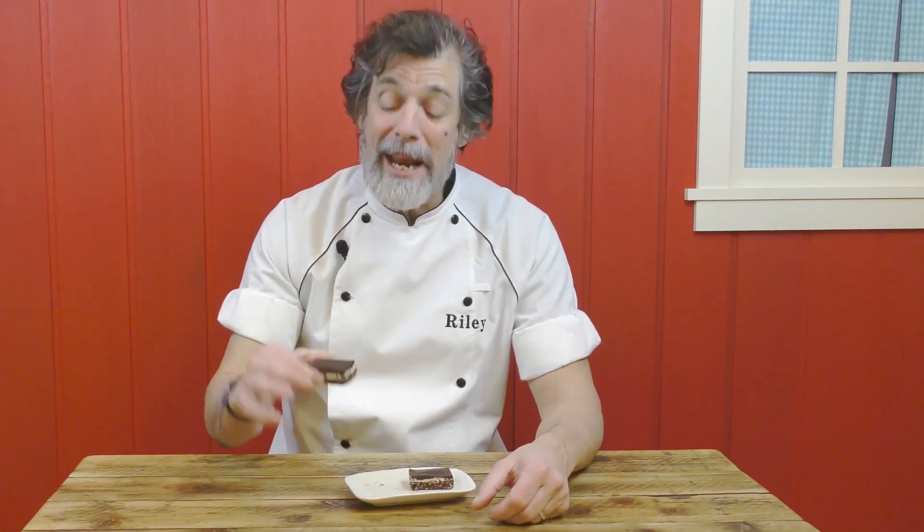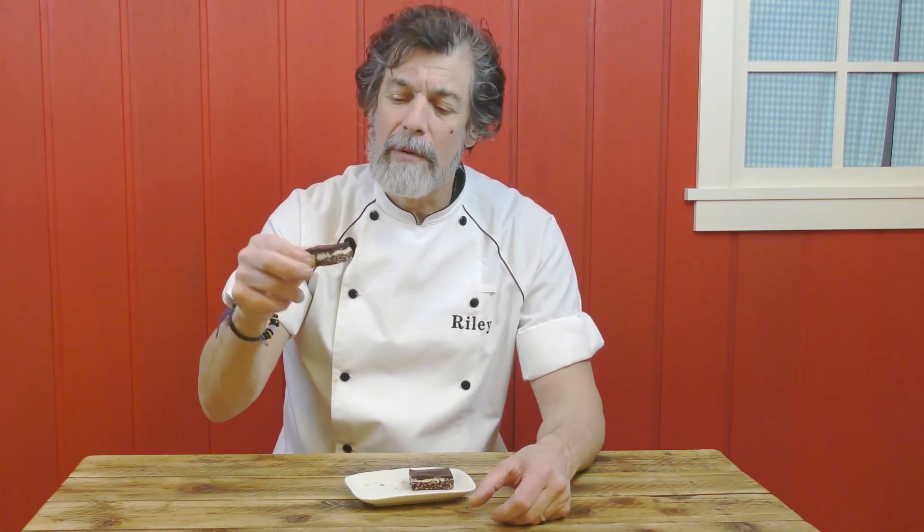Hey there! I'm eating a no-bake Canuck Nanaimo bar. Nanaimo bar gets its name from the city of Nanaimo on Vancouver Island where I lived a long time ago. Nanaimo is famous for two things: one is a very wacky crazy bathtub race across the Georgia Strait over to Vancouver which comes once a year, but all year round you can get these fantastic little Nanaimo bars.